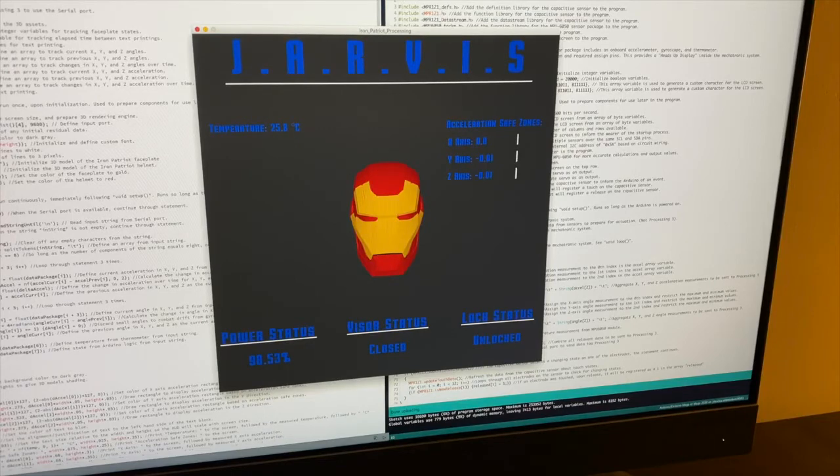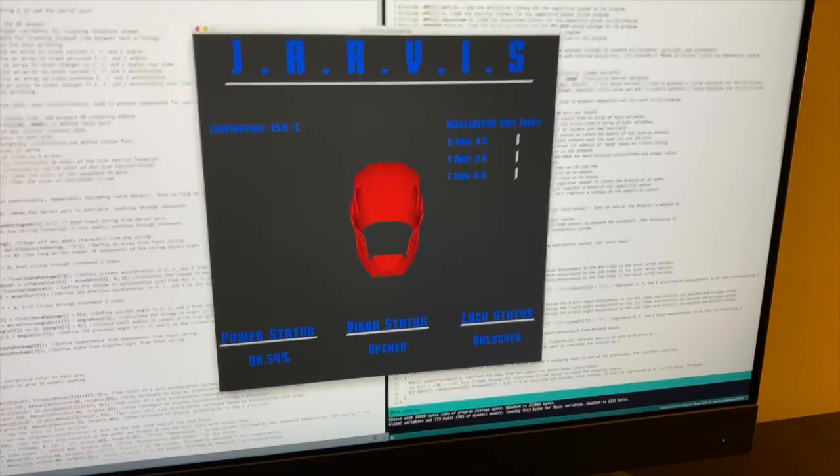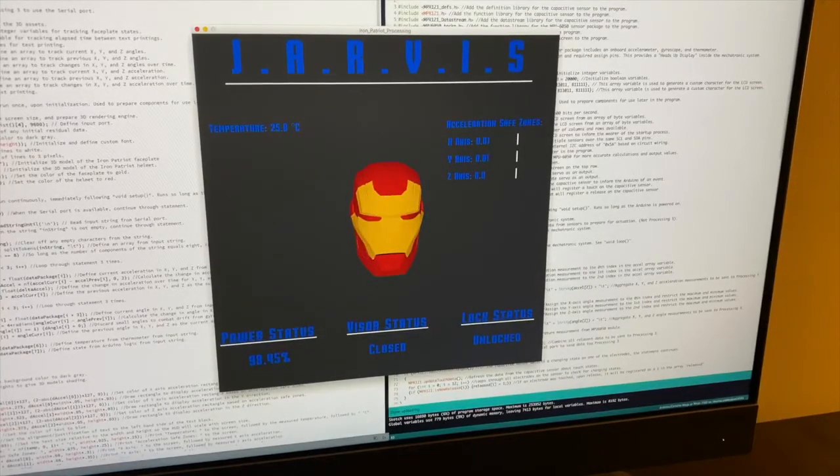I designed the processing to mimic real life in addition to providing extra information that may be useful. As you can see, the visor and lock status both change when adapted in real life. When it's locked you can hear the buzzer, and when it's unlocked you can see it open and close. You can also see the rotation and the acceleration.